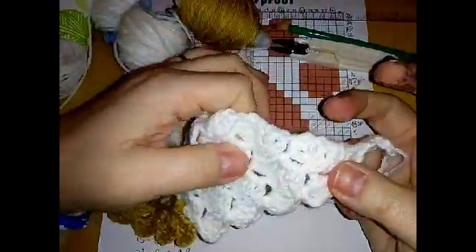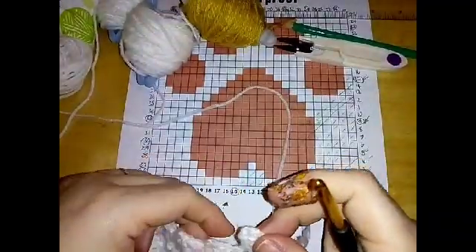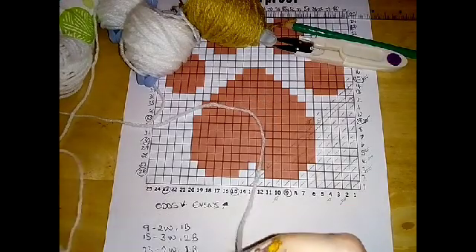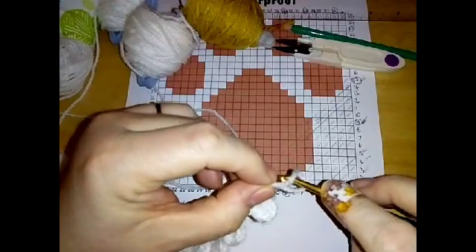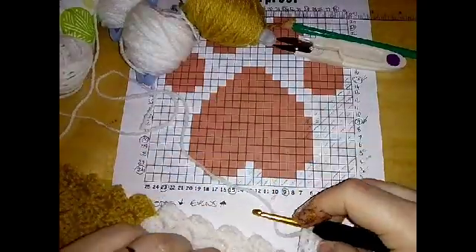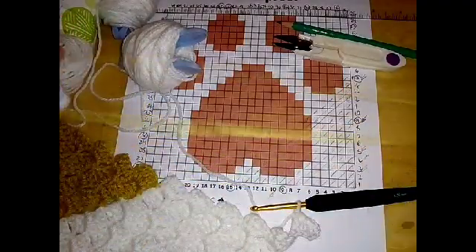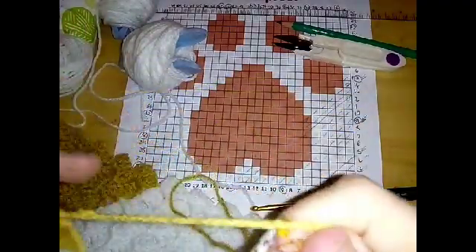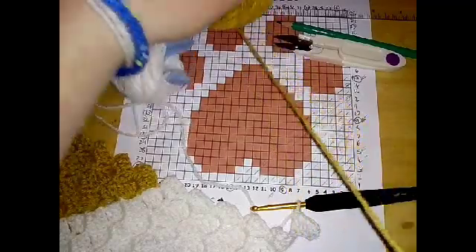I've shown you how to join yarn before but I'll show you again. This is the one block of white we did, so I'm going to bring this up ready to join, get this bobbin, take this end of beige and start that off.